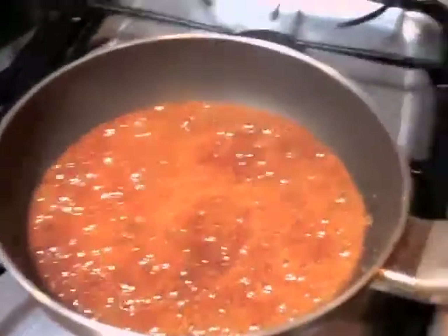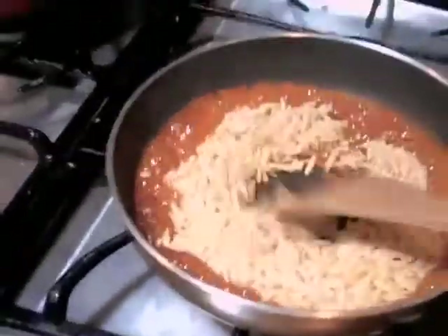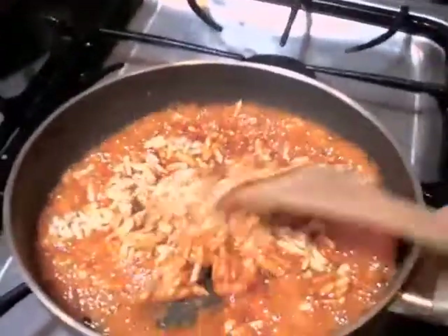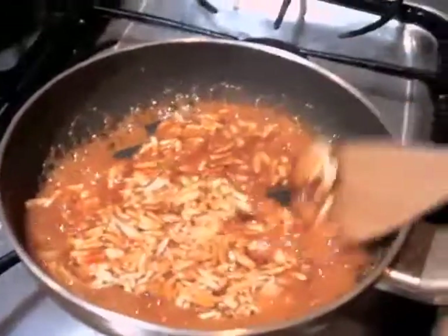And now I am adding the almonds. You see, I have more almonds instead of sugar. So the daily dose of nuts and then you won't have that much sugar. I am adding the almonds. You could toast your almonds, but I don't care. I like it like this.